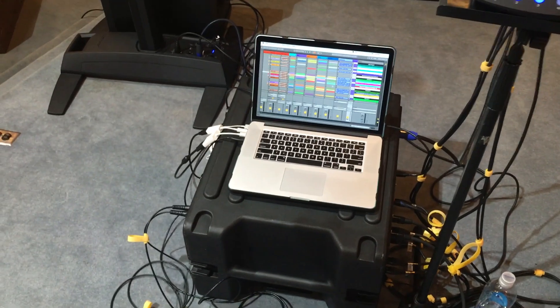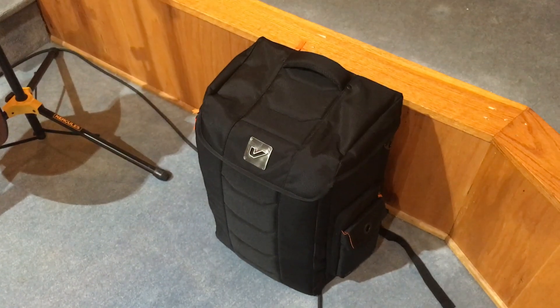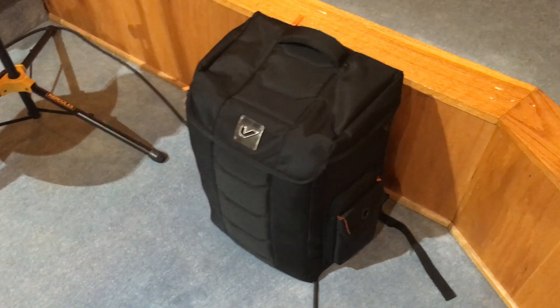All of this packs down pretty tightly. We put all of our cables, pedals, and basically everything that doesn't go on the rack inside of this Groove Gear stadium bag — another shout out to them for an incredible endorsement. Very organized with shelf space; everything you need — laptop, iPads — everything goes in here.